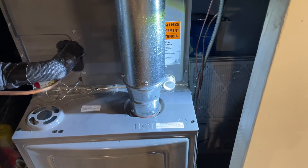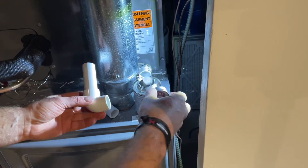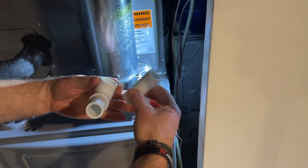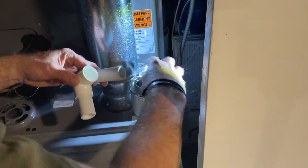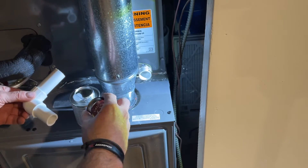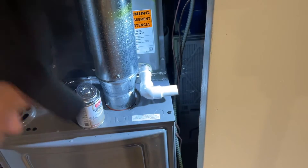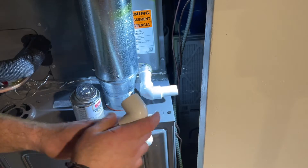Now we can glue up the rest of the pieces. A little bit of cement on the inside and a little bit on the outside of the pipe. There we go — same with this one. Now onto the third piece. This part is done and I'll connect the rest. For now I'm not going to glue these last two joints in case I want to make some changes. I will glue this one up though.